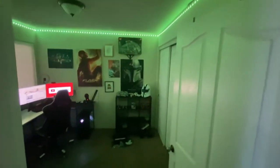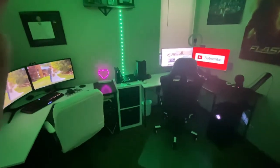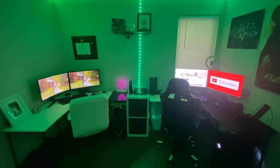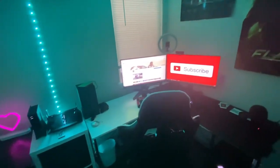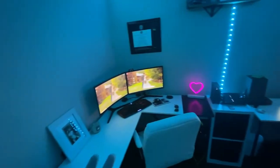So yeah guys, that's pretty much the whole setup. I'll get one last really good look for you. This is the office — this is where all the recording, gaming, and streaming will go down from now on. It's pretty damn cool and I'm really enjoying it. Please click the like button below, let me know what you guys want to see in future videos, whether you want to see my wife in future videos, let me know down in the comments, and I'll see you guys in the next video. Peace.